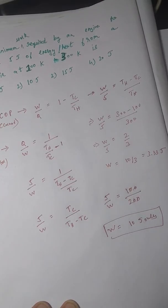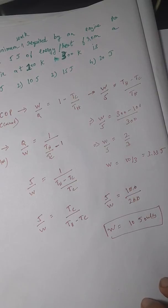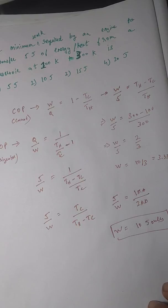So now you have the correct answer. This is a very simple question — you just had to figure out whether to use the Carnot engine or the refrigerator formula. To repeat: in a Carnot engine, heat is transferred from a hot reservoir to a cold reservoir. In a refrigerator, heat is transferred from a cold reservoir to a hot reservoir. Thank you.